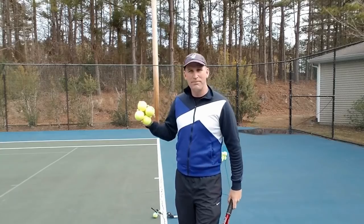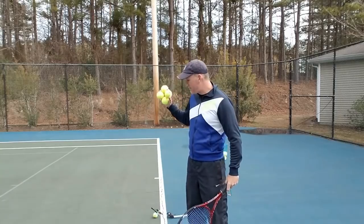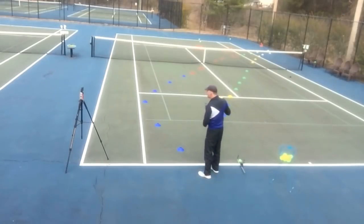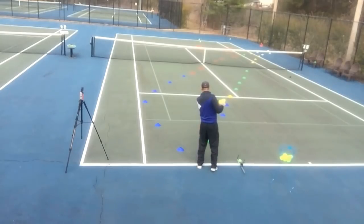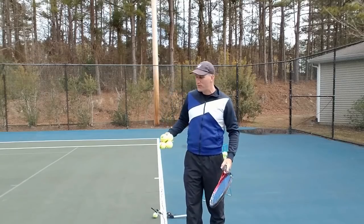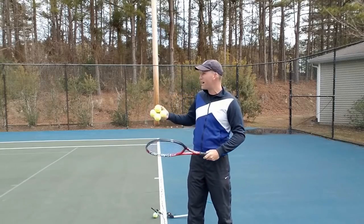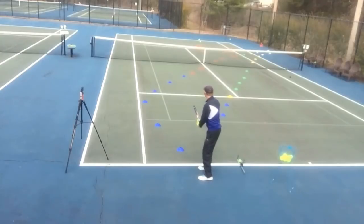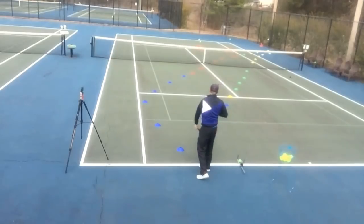What's the biggest thing I see people doing wrong on the slice serve? There are two paths you can follow, and most people follow the wrong path. Path one is trying to aim directly at the box with your slice. You can see here — we start out with the green and go into the blue and yellow — and this is what happens when you aim directly at your target. The ball usually goes way off the court.